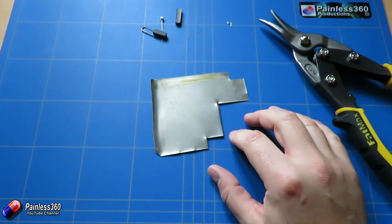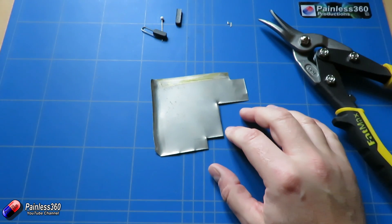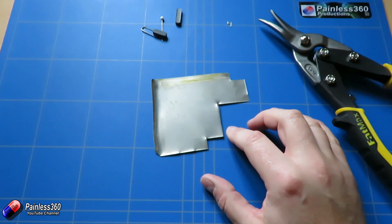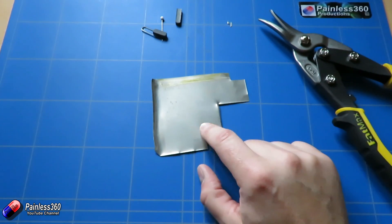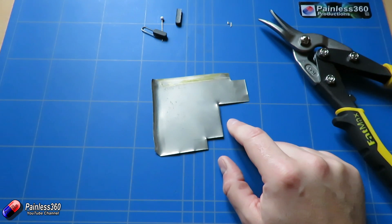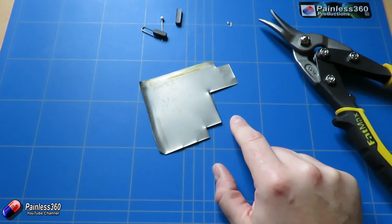We're going to be using more of this in late December and January as we start to play with things like iNav on STM32F3 flight controllers to play with GPS flight modes. If I don't have a little piece of this in there, there's a very good chance with these smaller frames that I'll have a problem with my GPS modes not working because of interference from the power lines on the craft.